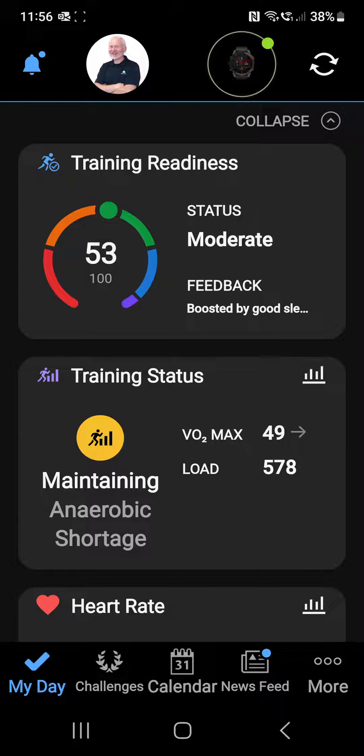Press that and sure enough, we see the little circle going around as it's receiving data from the watch — from runs you've done, events you've done, steps, etc. — and also at the same time transferring the route that we just sent through.